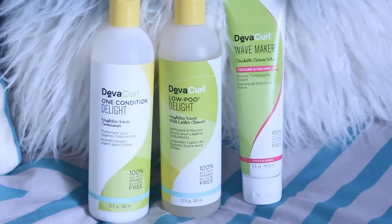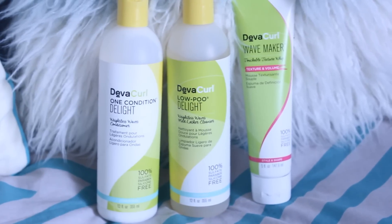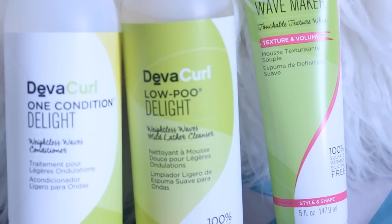Hey y'all, so today I'm going to be reviewing the DivaCurl line that is brand new. It is called DivaCurl Delight and it is for wavy hair. This line consists of a conditioner, a shampoo, and a styling cream.